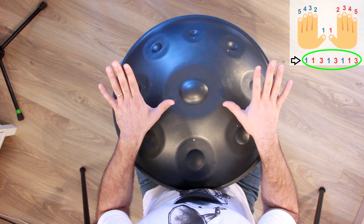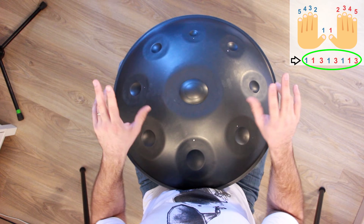For example here, the sequence is: 1, 1, 3, 1, 3, 1, 1, 3. That's going to be our movement, our sequence.